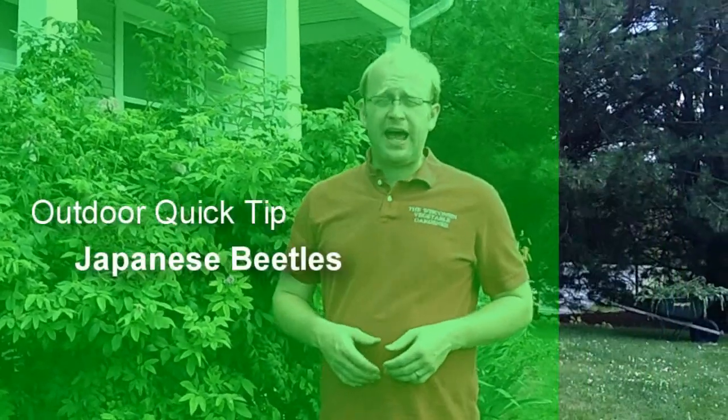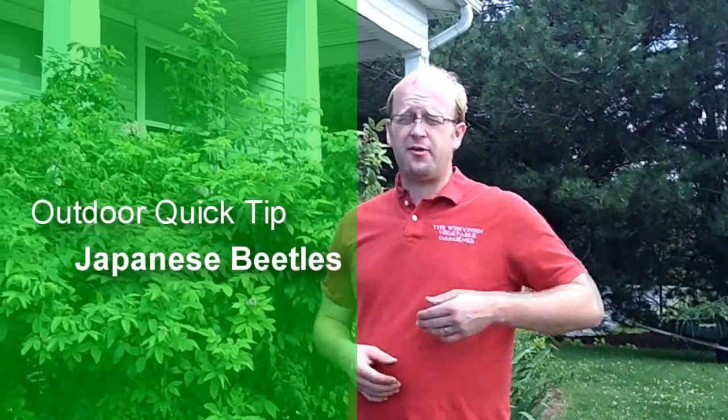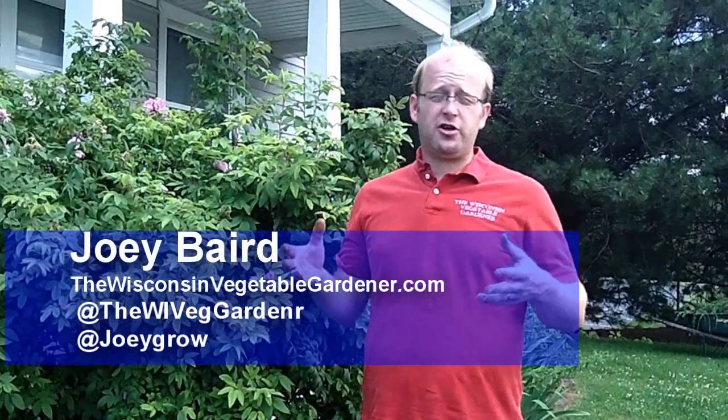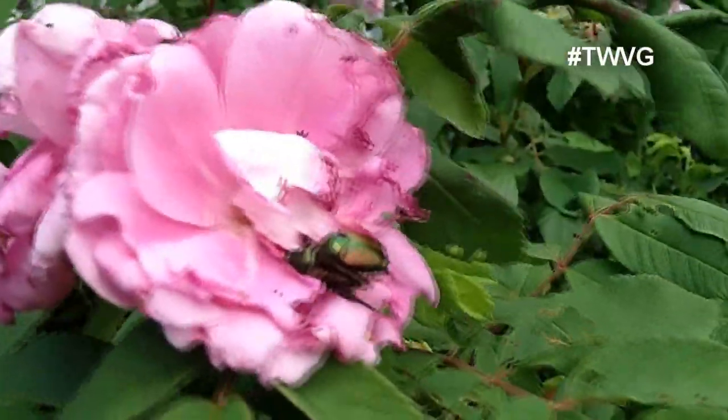There are many bad bugs in your garden, and one at the top of the list is the Japanese beetle. This is a flying insect that will eventually eradicate your plants, eating the leaves. Sunflowers, bush beans, pole beans — they can come in and just devour a plant within no time at all.